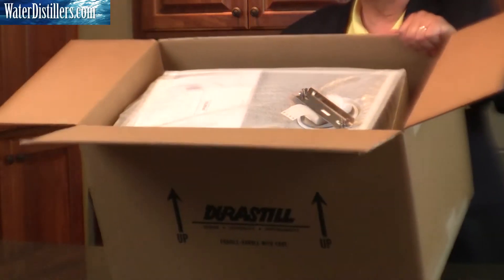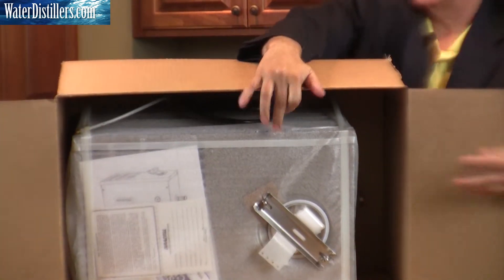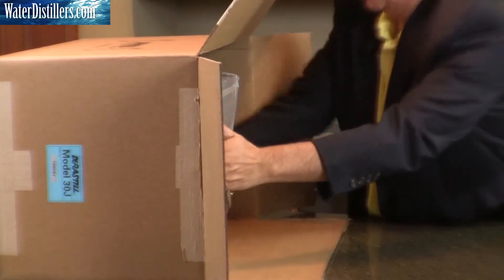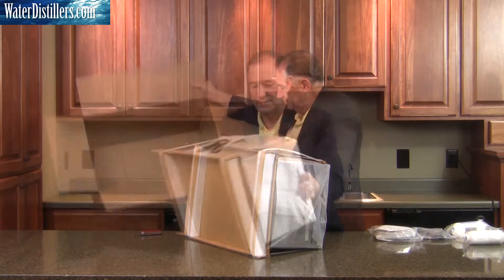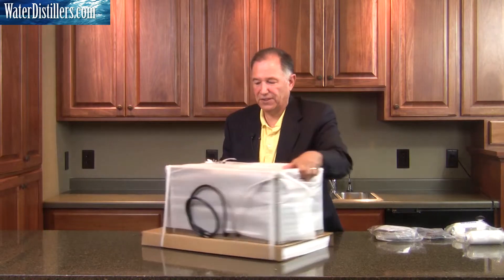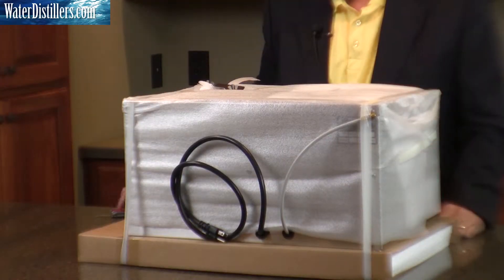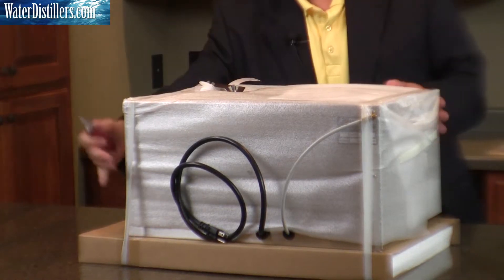This is what you'll see within the distiller. Set that aside and pull it out. You then set the distiller right side up again and you can see it is braced and well packed — simply cut the straps.